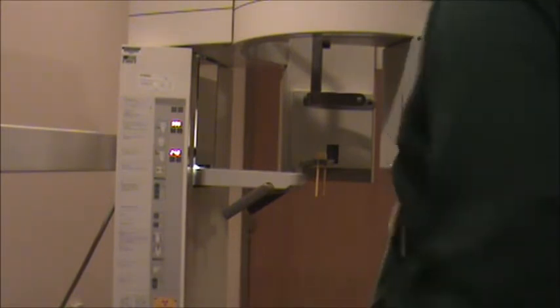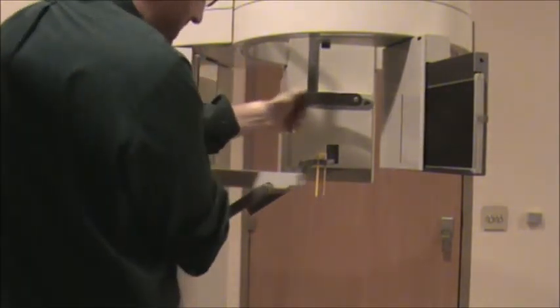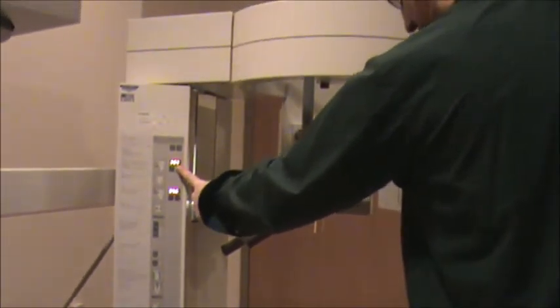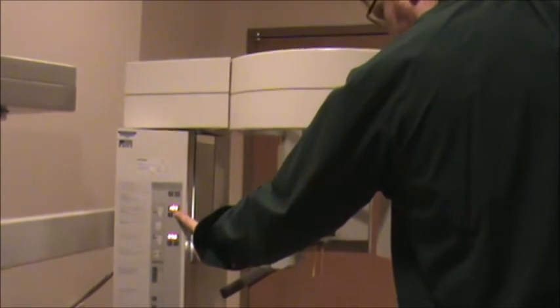That's how a Panorex works, but it starts with good positioning. The first thing you do is back this thing up here, open up the clamp, and invite your patient in. I'll show you what it's going to look like — I'm going to drop this down. The more you hold onto the button, the faster it goes, so just hold the button down.